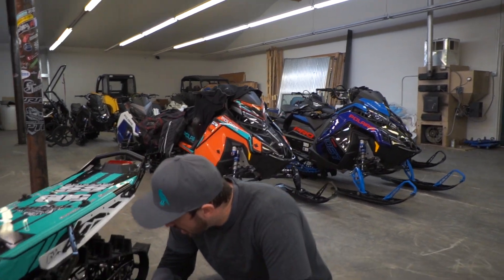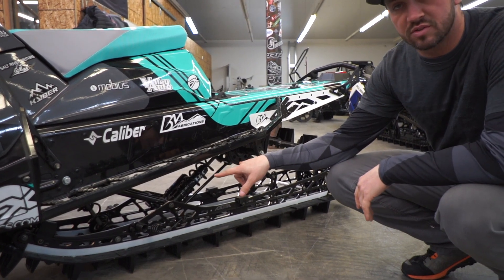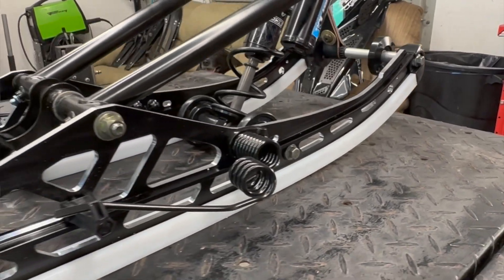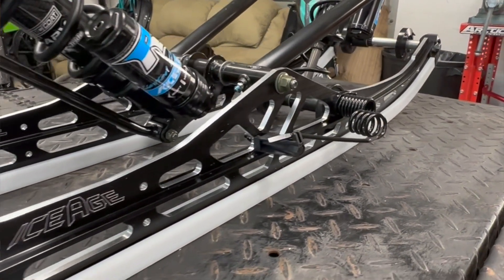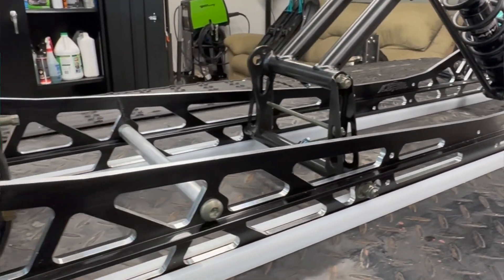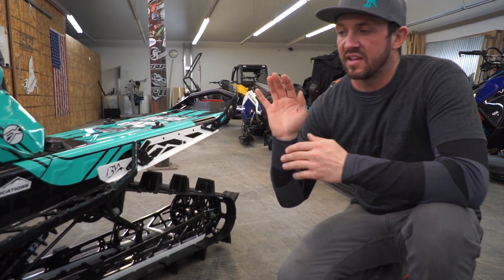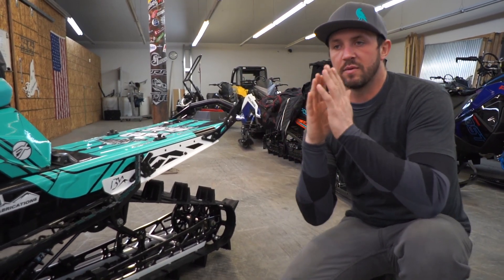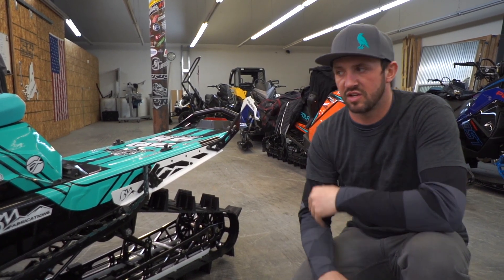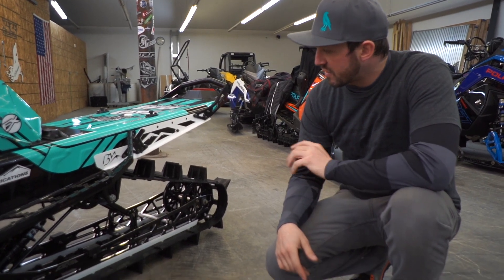Down low it also has limited edition Raptor shocks on it. These are the normal rails, not the bomber rails — I wanted to save some weight. Then we have the Hellfire rear wheels. I really like these mainly because they're billet — with how much time you're spending on the rear axle on these sleds, they take a lot of abuse from logs and hard snow. Being billet makes it a lot harder for the bearing to rip out of the wheel, which can happen with plastic wheels.